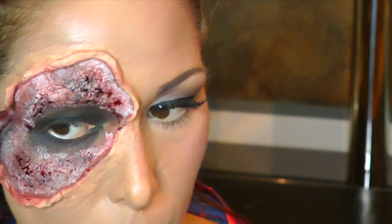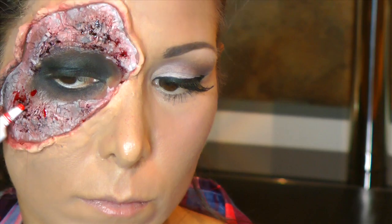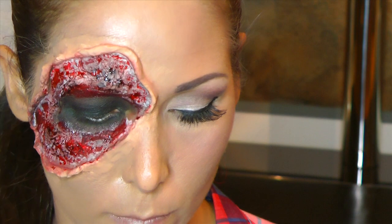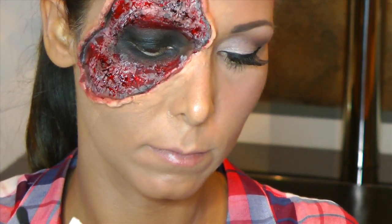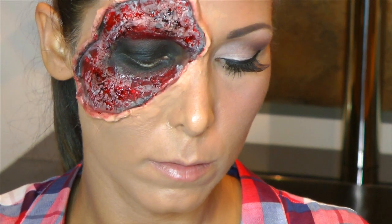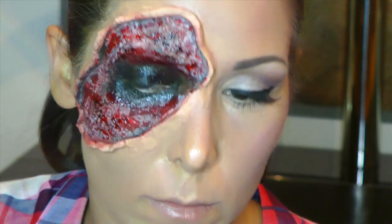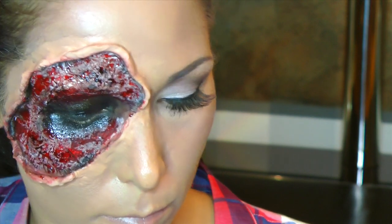Da es aber jetzt nicht reicht, nehme ich einfach noch ein bisschen Theaterblut. Gibt es zum Beispiel bei DM in der Faschingsabteilung. Sieht schon eklig aus, würde ich sagen. Jetzt nehme ich nochmal den schwarzen Lidschatten und fahre die Ränder nochmal ab, um das Ganze zu vertiefen, um so einen kleinen 3D-Effekt zu schaffen. Hier habe ich die 8-Hour-Cream von Elizabeth Arden. Ihr könnt auch einen klaren Lipgloss nehmen und fahre jetzt nochmal mit einem feinen Pinsel die dunklen Stellen ab, damit es schön nass und besonders eklig ausschaut. Ihr könnt auch ein wenig von eurem schwarzen Lidschatten mit dem Lipgloss oder mit der 8-Hour-Cream mischen und das nochmal als Struktur über die roten Stellen tupfen. Das sieht dann wirklich besonders echt aus.